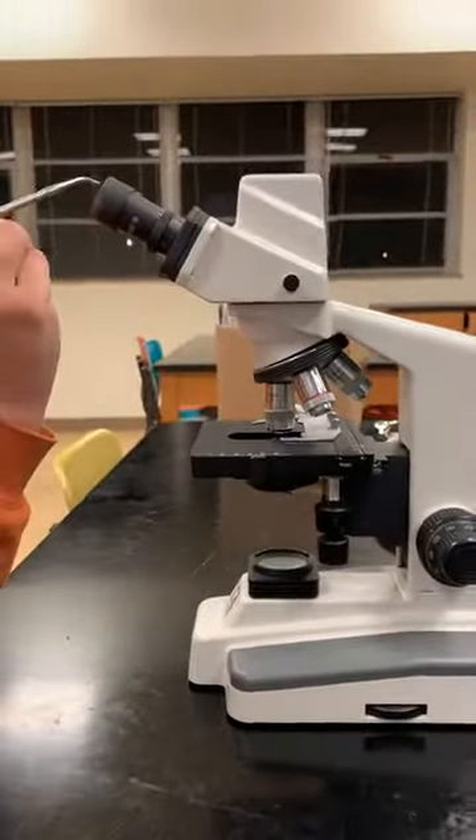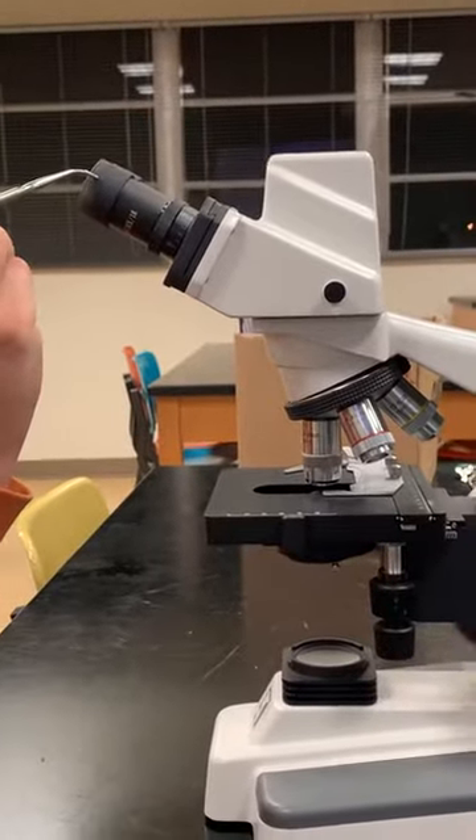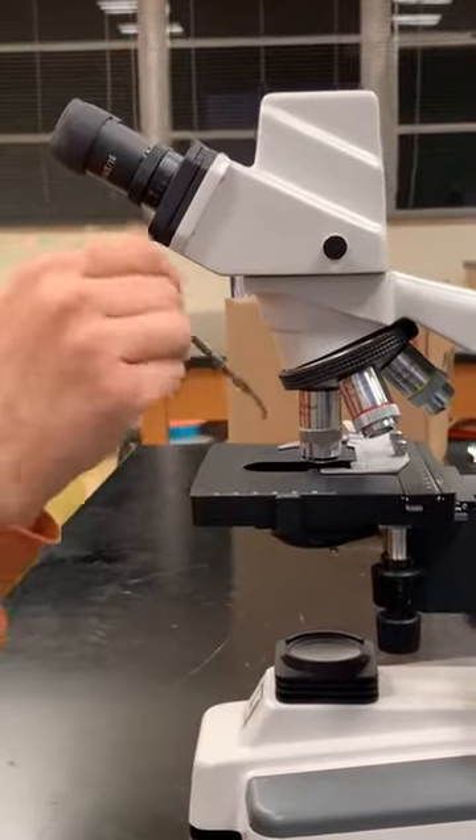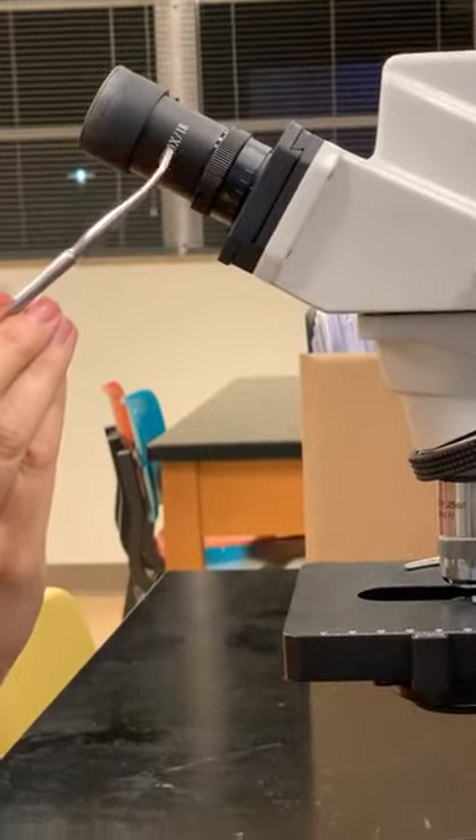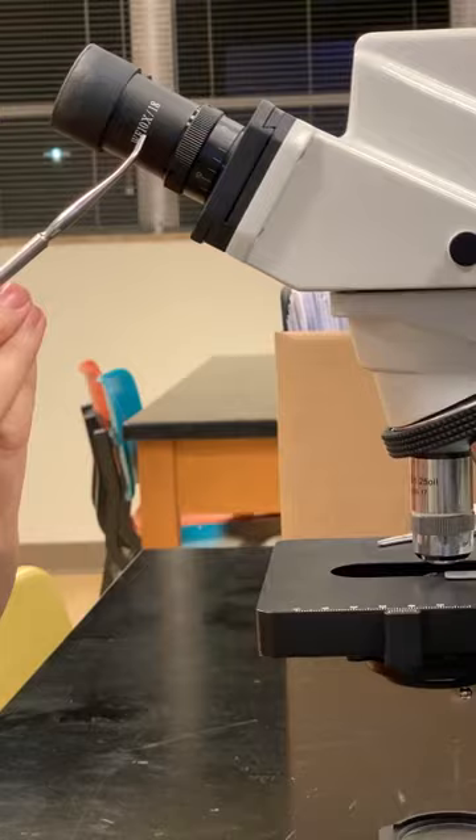When we look at the eyepiece, the job of the eyepiece is going to be to view the slide, and if you look closely, it says 10x right here. It magnifies the image by 10 times.